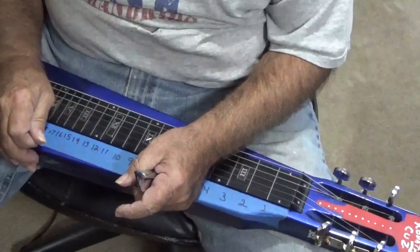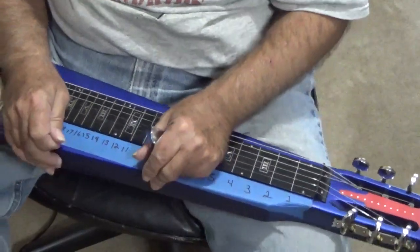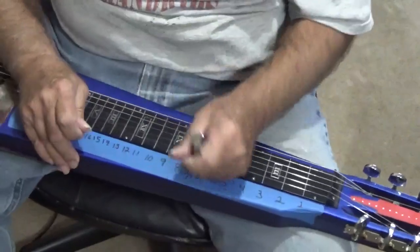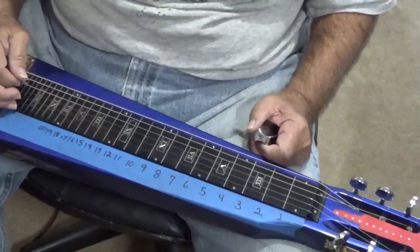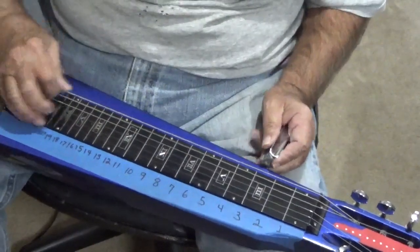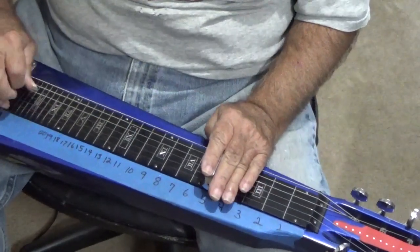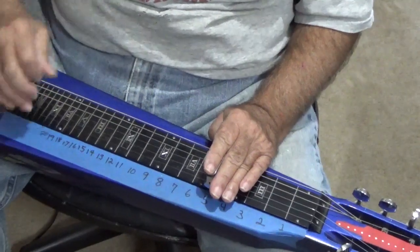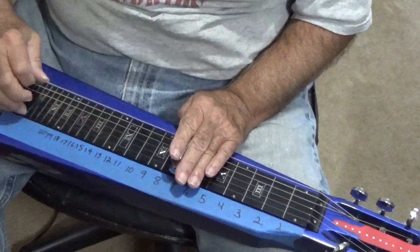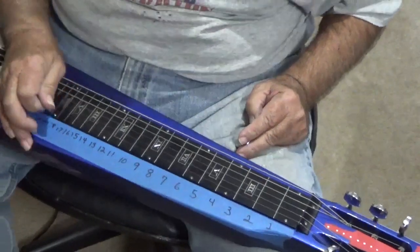A Ditto looping pedal is a great way to learn how to find single notes, and I'm going to give you an example right now. I'm going to play three chords — that's an open E, then I'm going to play an A, then I'm going to go to a B, then raise back up to the E. Nothing fancy. So here we go.